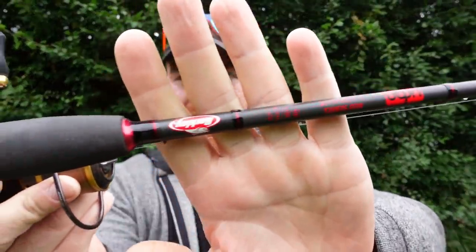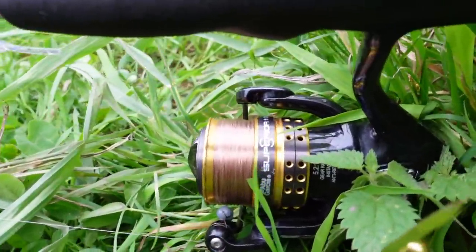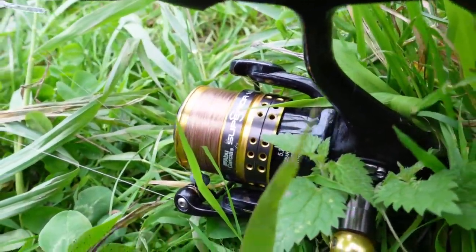It's a really nice setup. I used this last year and managed to catch some clunking perch and some stonking chub on it. That's paired up with the Abu Garcia Superior 1000 size, which you see in every other video at the minute because it's an absolutely cracking reel.